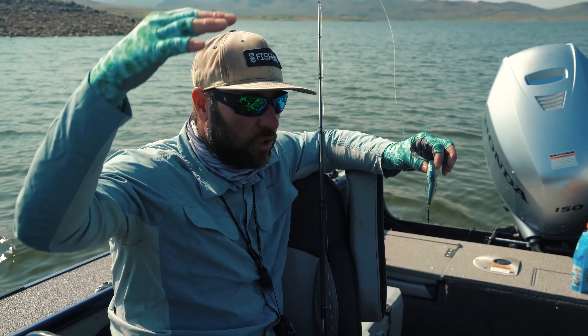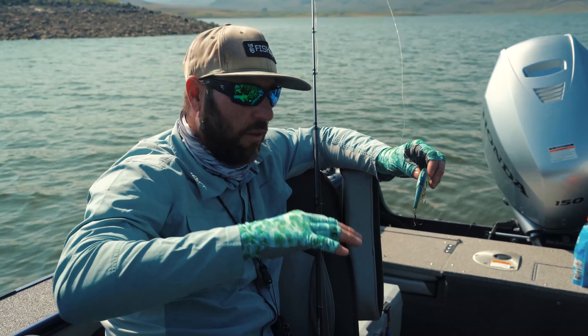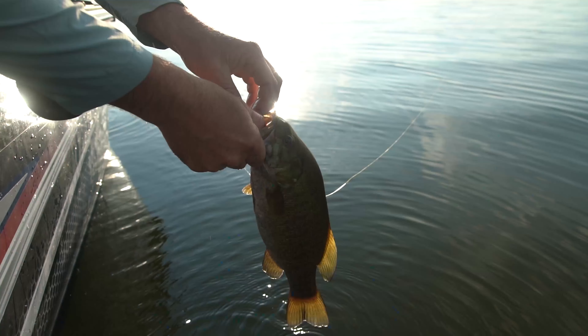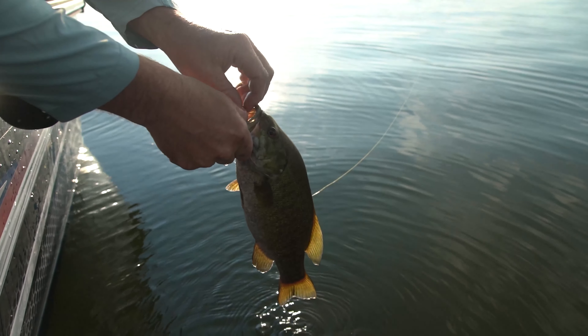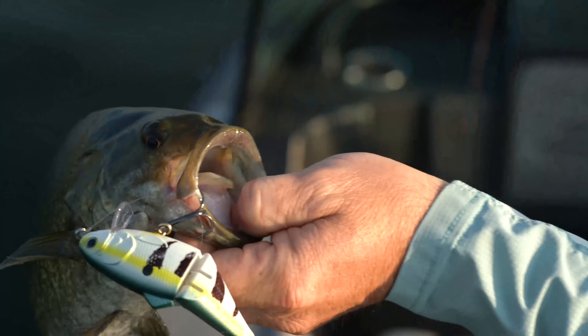Once the sun started getting up and the chop started coming on the water, those fish moved a little deeper and got into the weed beds, and this was dragging them right out of those weeds. So if you love catching smallmouth on top — mid-summer pattern — check it out, it's super deadly.